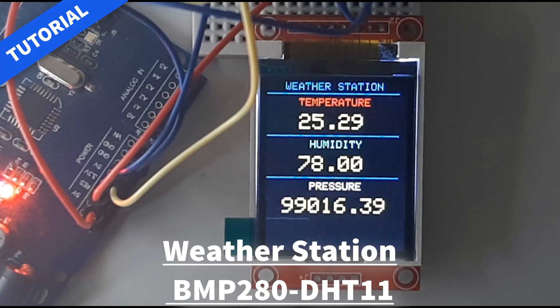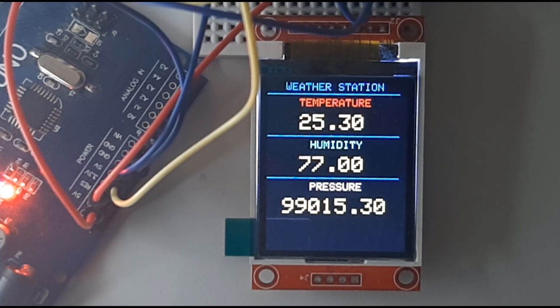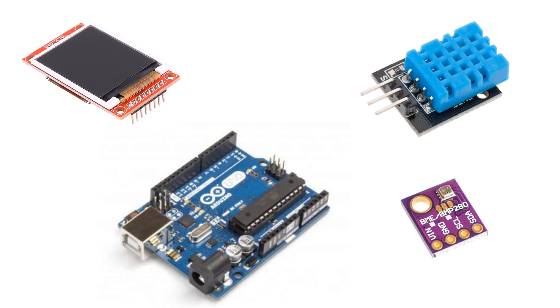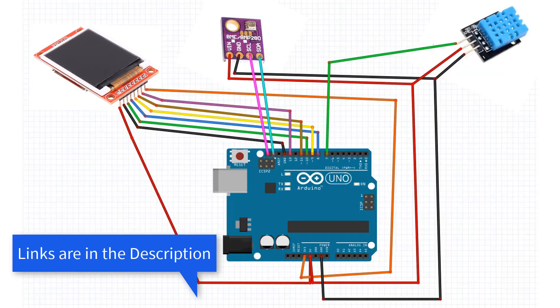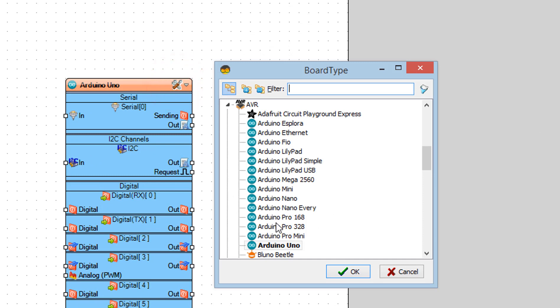In this tutorial we will learn how to make a weather station that will display temperature, humidity, and pressure on the LCD display TFT 7735. For this project you will need the LCD display TFT 7735, BMP 280 sensor, DHT 11 sensor, and Arduino Uno. Connect everything according to the schematic, start the IDE, and select the Arduino board.